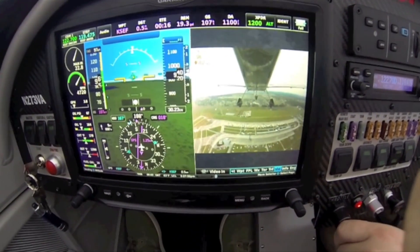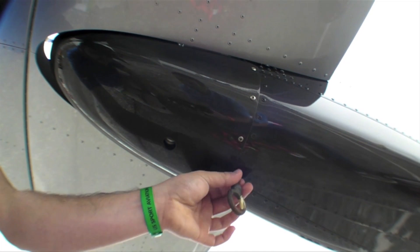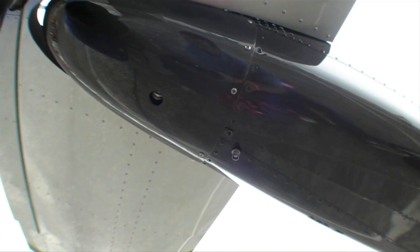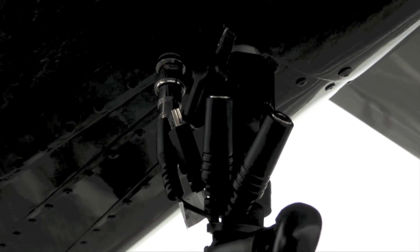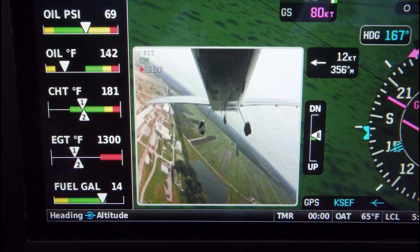The interface between the Garmin G3X Touch and an action camera — specifically the Garmin VIRB action camera — is very straightforward if you're planning on installing a G3X Touchscreen in your aircraft. This particular airplane has a BNC connector with a coax cable running to the tail of the aircraft, exiting right next to the tail tie-down ring. We've created a mount that screws into the tie-down ring, and the VIRB camera can be mounted directly to the tail tie-down. It really is a complete package.